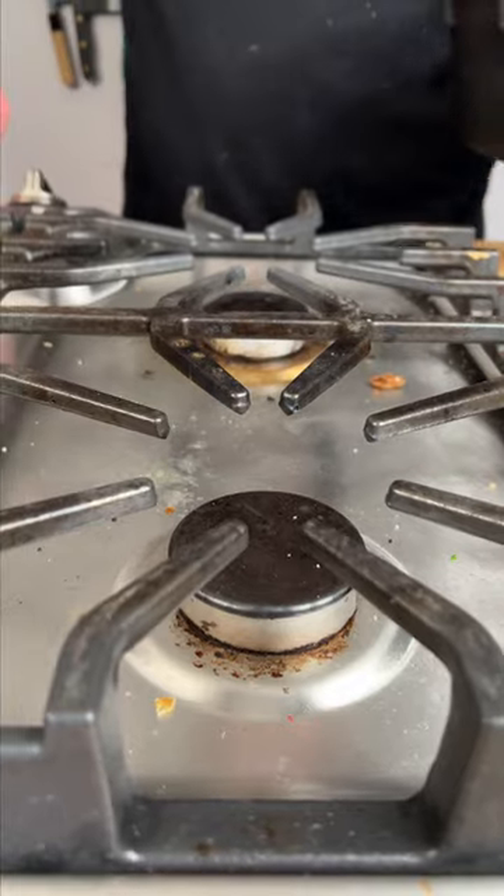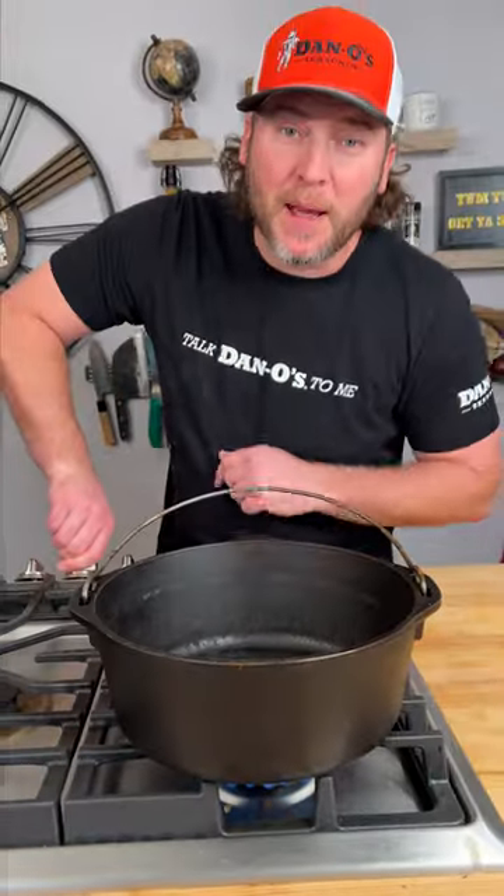Today, my friends, I'm making a gumbo that nobody's gonna be able to complain about. Check it out. First step, fire up your pot.